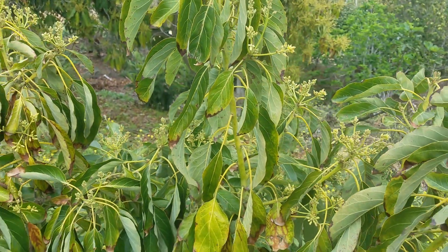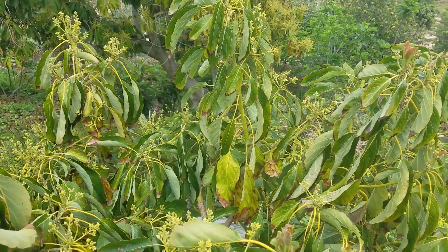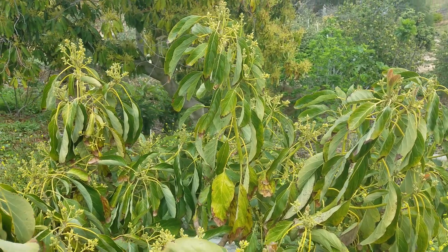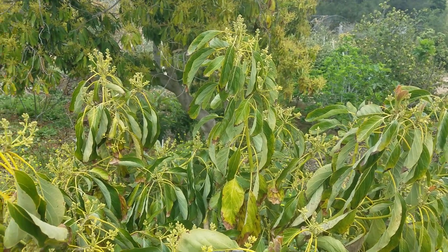This goes for all the deciduous — whether it's peaches, plums, nectarines, apricots, apples, persimmons. I've got a couple of figs and mangoes here, I'll show them.